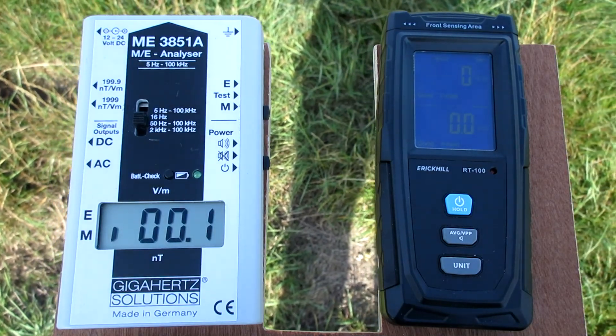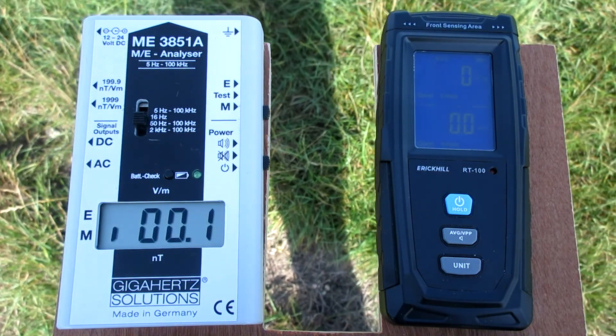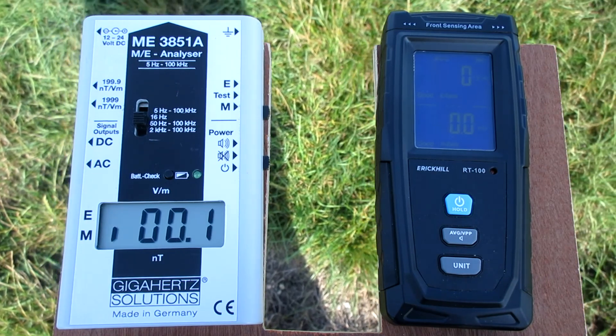The Eric Hill goes to zero in both electric and magnetic mode. It has a difficult-to-film screen outside.